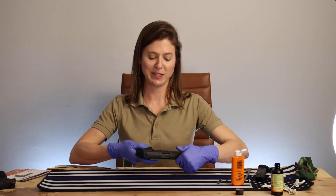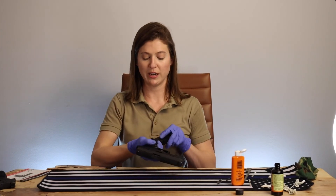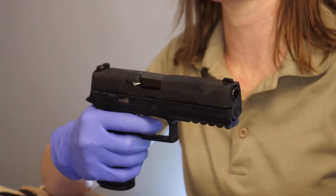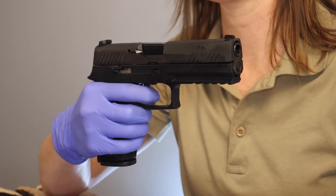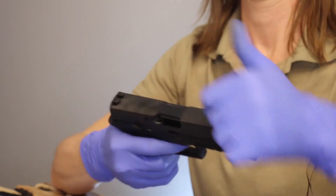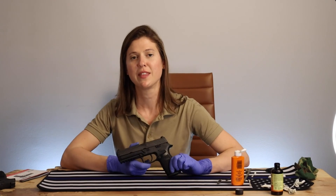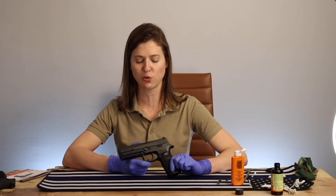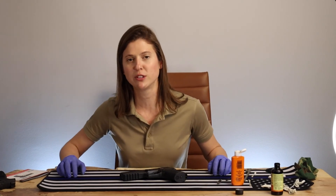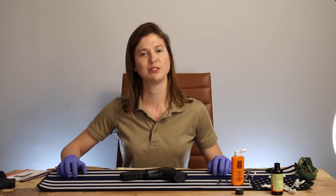Now that we have everything seemingly in working order, let's go ahead and reinsert the mag and do a function check. Click number one — let's do that one more time just in case. Second click. Well everybody, thank you for watching. That was the P320. For more fun videos and articles, visit fullmagnews.com and follow me on Twitter at GraceBoatright7. See you guys next week.